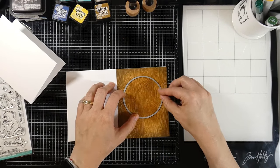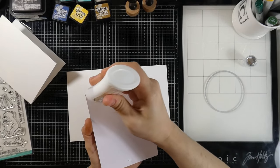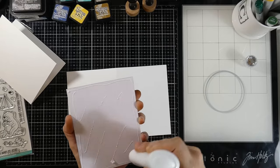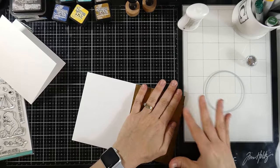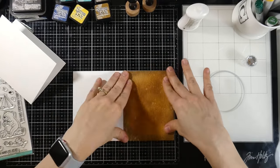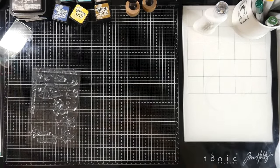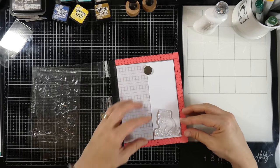I want to cut a circle through this to make a window, but I need the pieces adhered together first. That is kind of a risk — just gauge with your die cutting machine how that will work. Mine works just fine with two pieces of cardstock; I wouldn't want to do much more than that. So I glued them together using some Nuvo Deluxe glue and I'm going to set that off to the side to dry before running it through my die cutting machine.